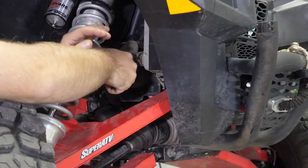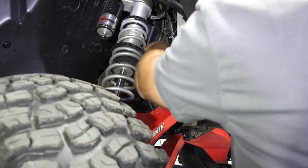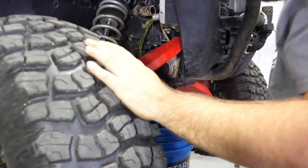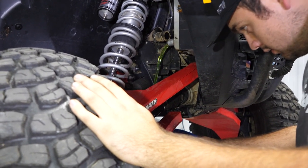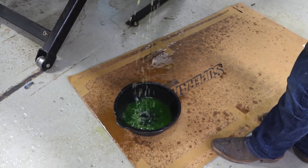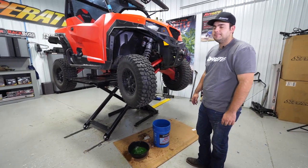We're just going to come right here to this clamp on the lower radiator hose, grab a hold of it, and you're going to want to have a bucket ready to catch all this coolant. Best thing I found is to get a big piece of cardboard to help soak it up. We've got some coolant on the floor here — we're going to let this drain all the way out and then proceed to the next step.